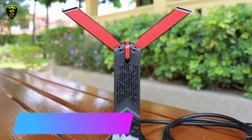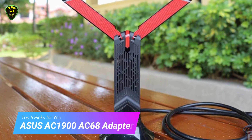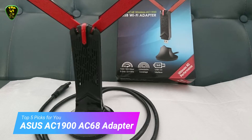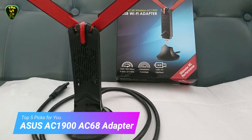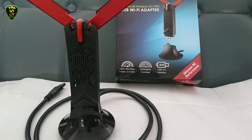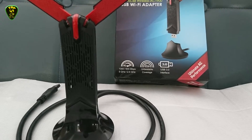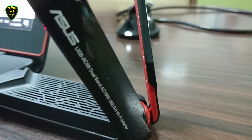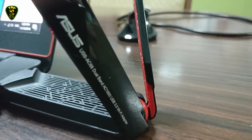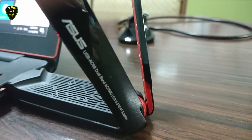In 5th place we have the Asus AC1900 AC68. The Asus USB AC68 is a beast of a Wi-Fi adapter, looking like something you'd see out of Star Trek with an alien-like red and black design. This adapter is massive, at 1.2 by 0.7 by 4.5 inches (LWH). It's so big that the adapter comes with a separate docking port for laptop users, as the laptop would otherwise be lopsided thanks to its gargantuan size.